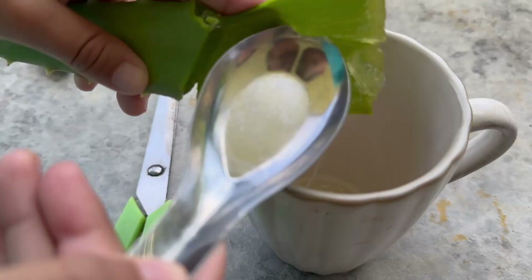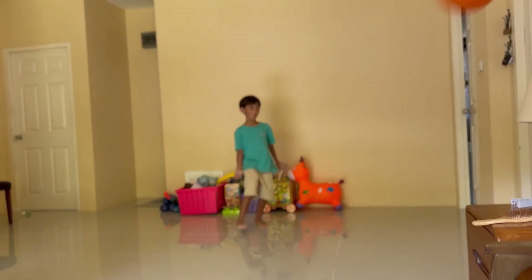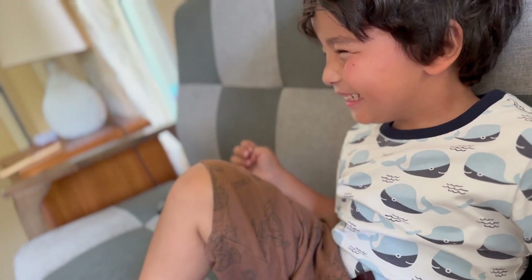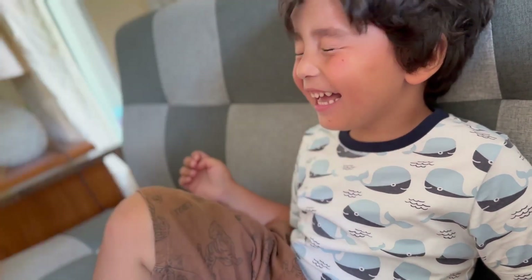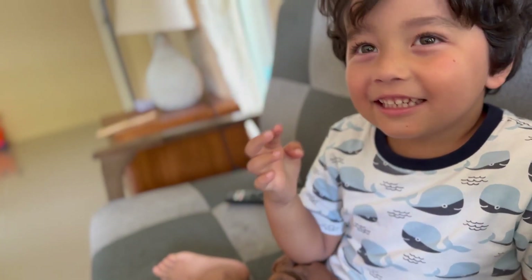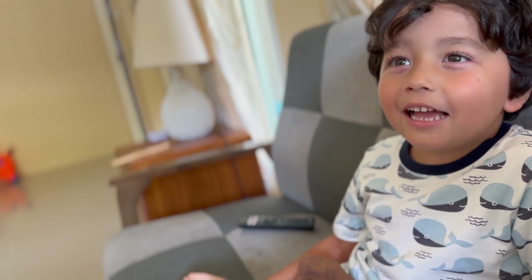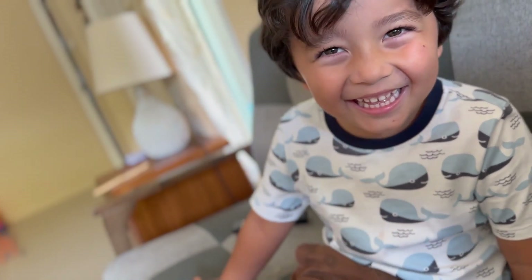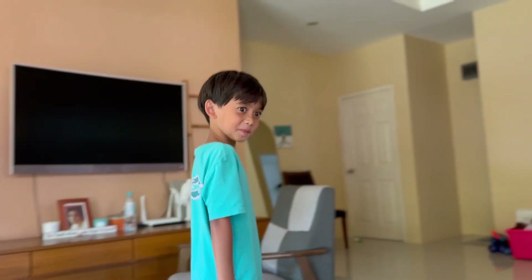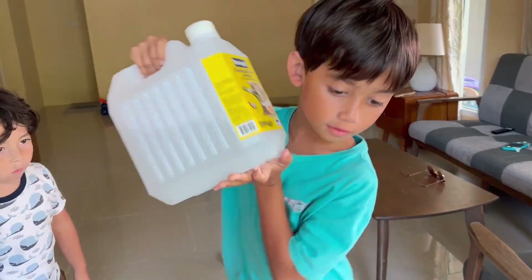This is the small slime. Aw, it's you! Okay, let's go.